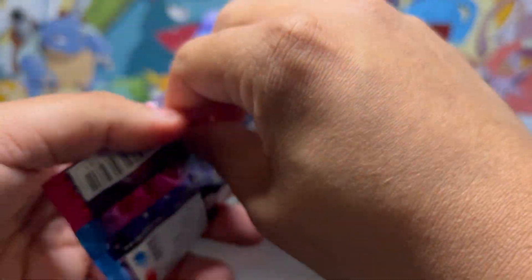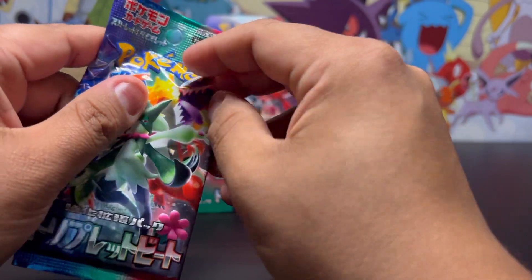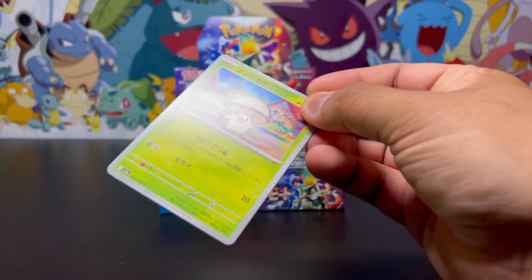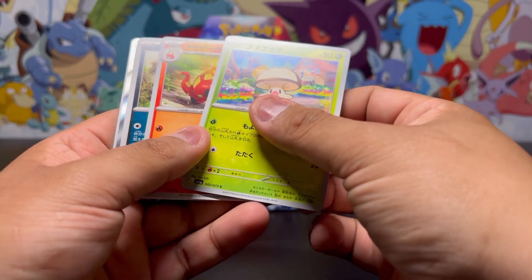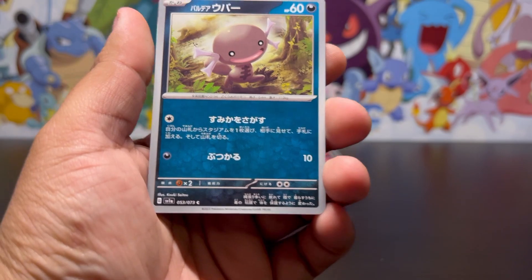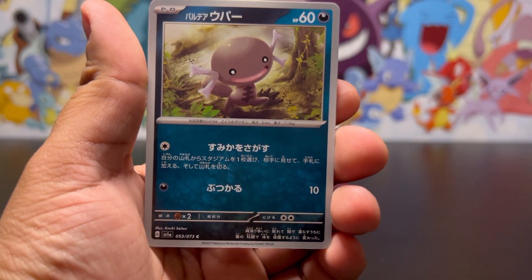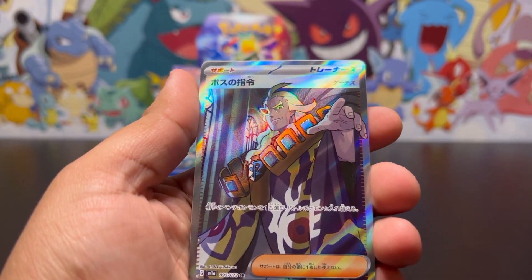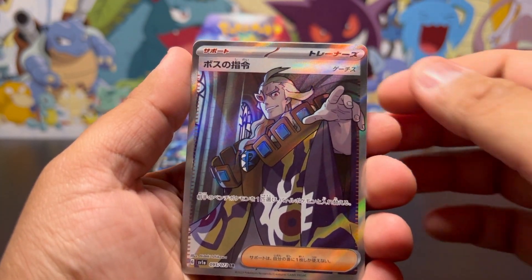What else is in here? I don't even know if there's a card trick — I think it might just be one from the back like Scarlet and Violet base set, but we'll see. Let's keep going through this. Can we get our first pull? I see something back there — that looks like it's something good. We have — all right, we got our first secret rare! Let's go!